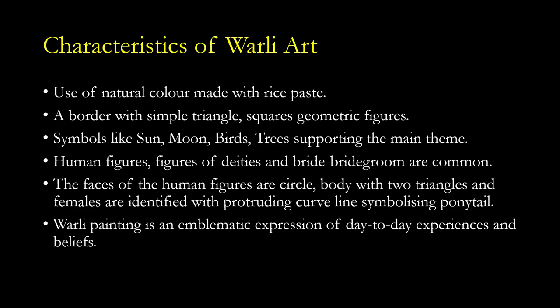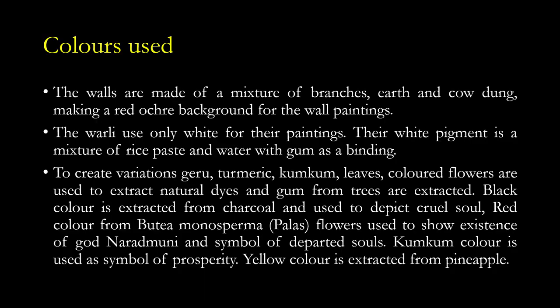Verli painting is an emblematic expression of day-to-day experience and beliefs — it symbolizes the daily activities of the Verli tribe and is a symbolic representation of the life of the Verli people. The walls are made of a mixture of branches, earth, and cow dung, making a red ochre background. Traditionally, the Verli use only white colour for the painting — white on the red surface.